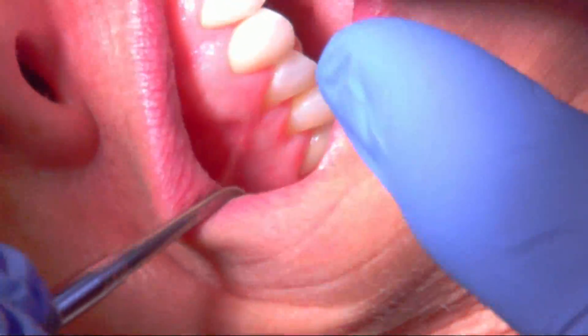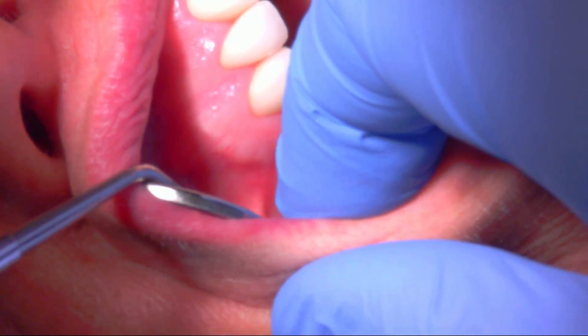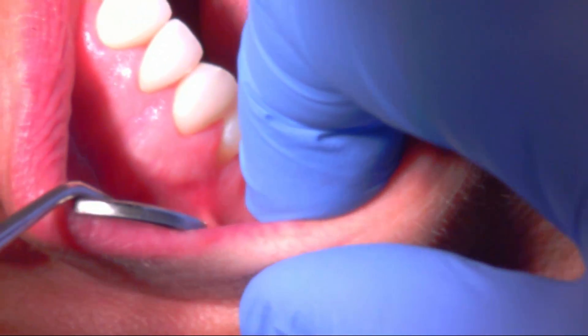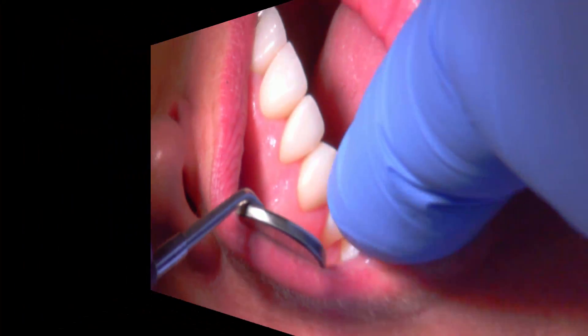Great healing has taken place here — you can see this looks a lot different than our pre-op video. A lot less tension, a lot less movement. If it had looked like this originally I probably wouldn't have treated the site to begin with. Great healing, and thank you for watching.